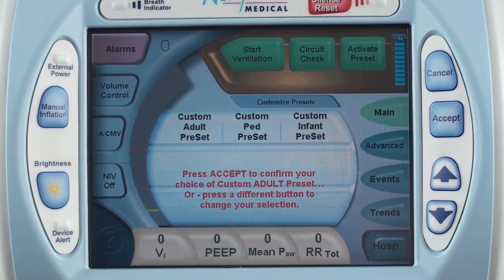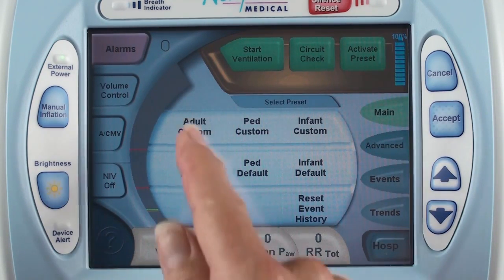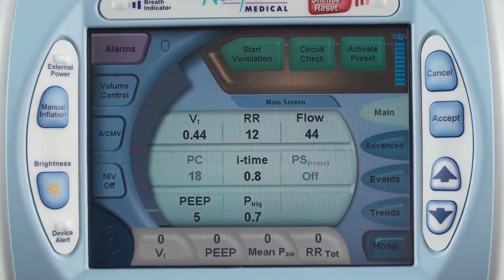After the buttons are customized with your preferred ventilation and alarm settings, it just takes the touch of one button to switch all of the ventilation and alarm settings at once. You can customize the preset buttons at any time while in the standby or ventilating condition.